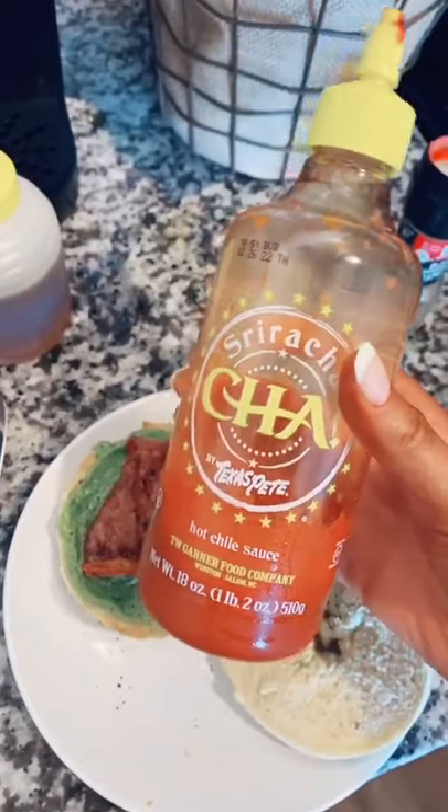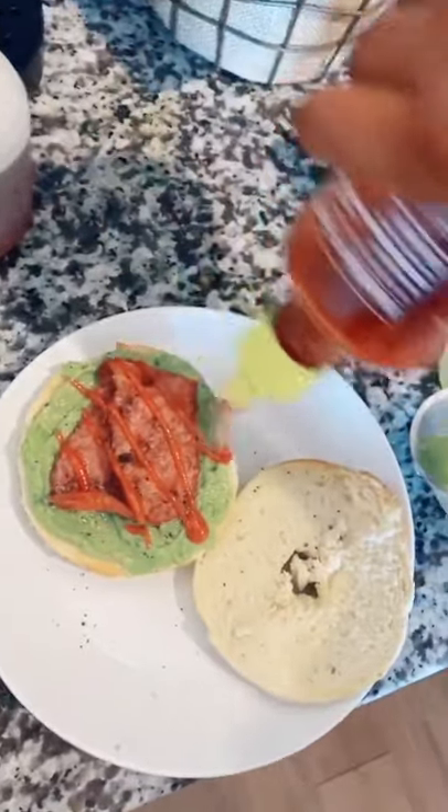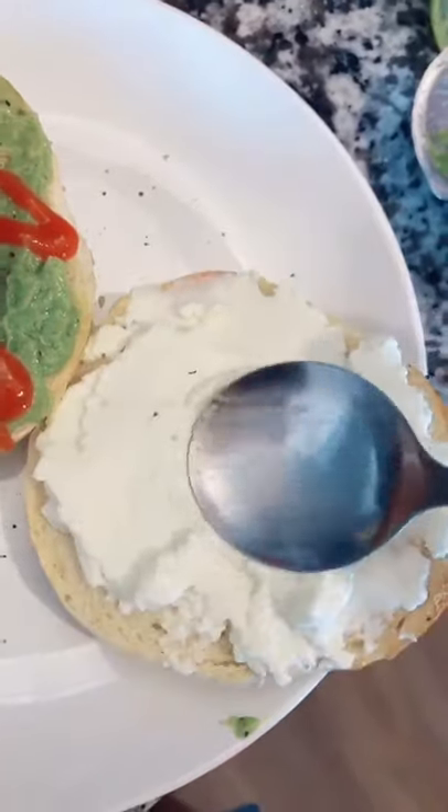Then I'm adding some Texas Pete sriracha — this stuff is so good, it's Texas Pete's and sriracha mixed, literally the best thing ever. Oops, got a little on the other side. Then I'm taking some ricotta cheese and putting that on the other side of the bagel.